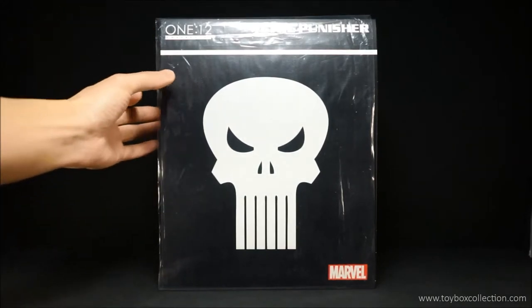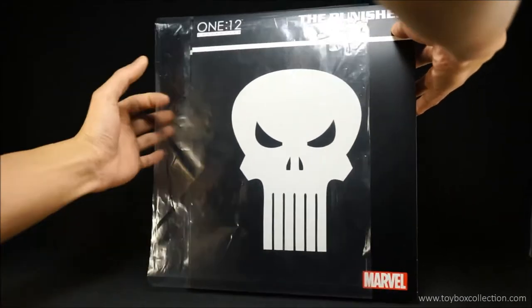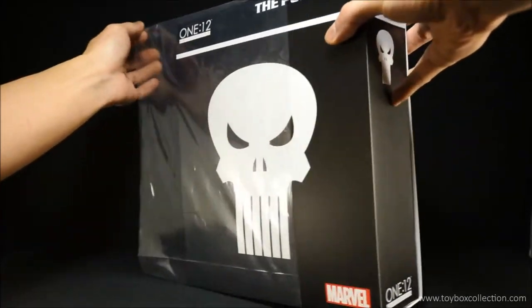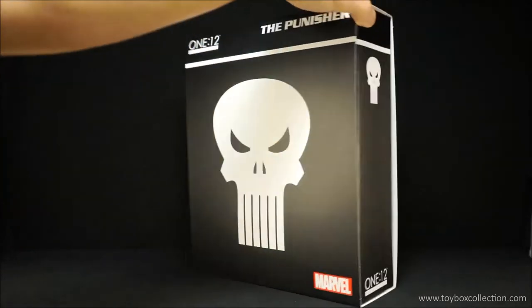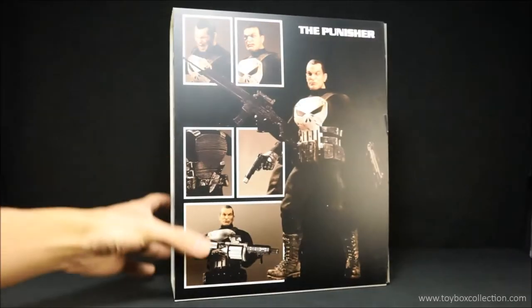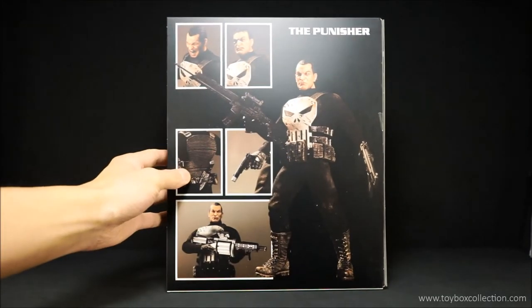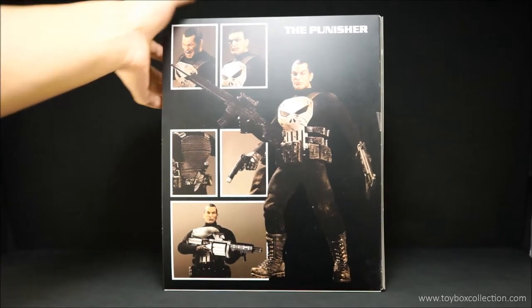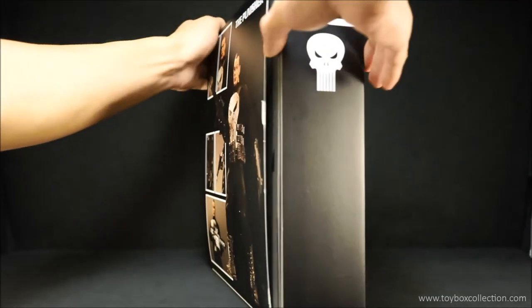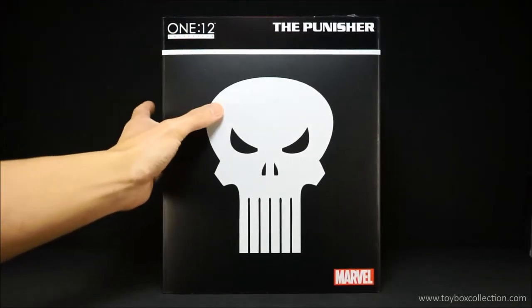Let's start off with the packaging. There's a slip cover that protects the actual packaging, so I'll just slip this off first. Here you can see a nice Punisher logo on the front — very simple, very elegant. And on the back you've got the Punisher, different optional faces, his weapons, and yeah, looks really nice. And this is another slip cover that goes over the top of the actual packaging, and on the inside you've got the Punisher logo.